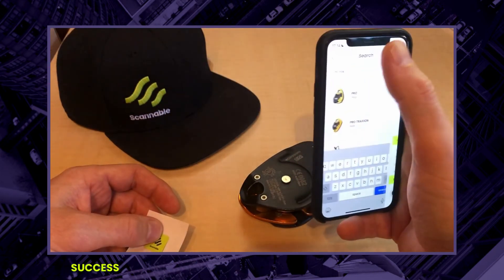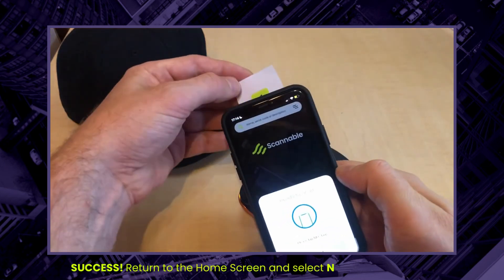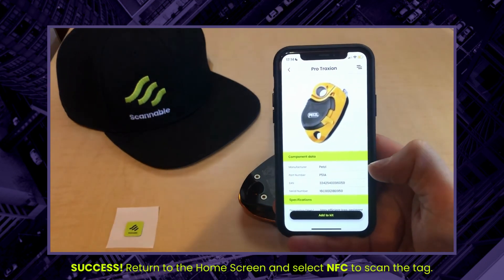Now if I go back to the home screen and use my NFC reader and click on that, I've got my serialized item in my kit list. Thanks very much.